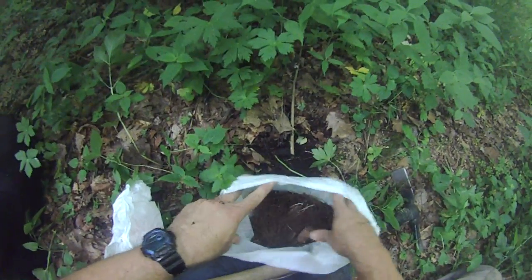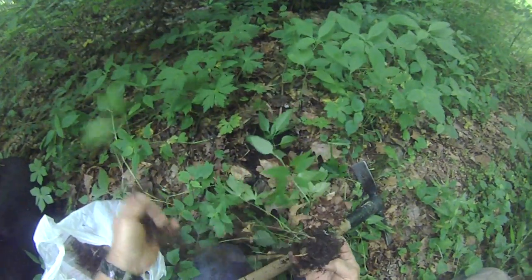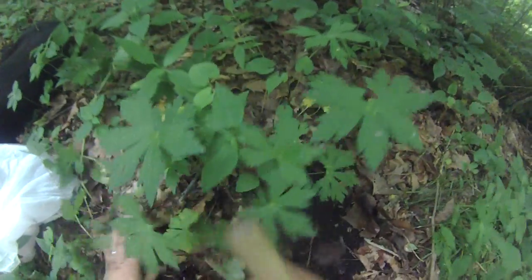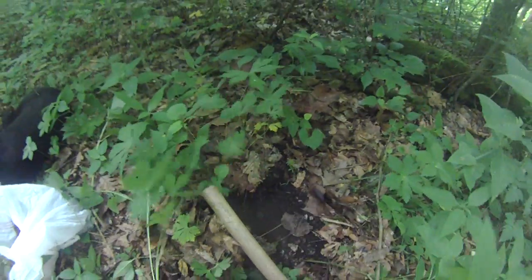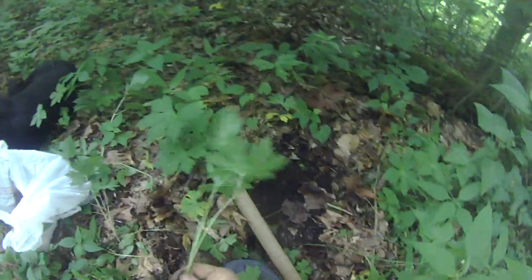About $4-$5 a pound. Sometimes in the soil you can just pull back the leaf litter and dig it by hand. You can get quite a few if you have a little patch here.